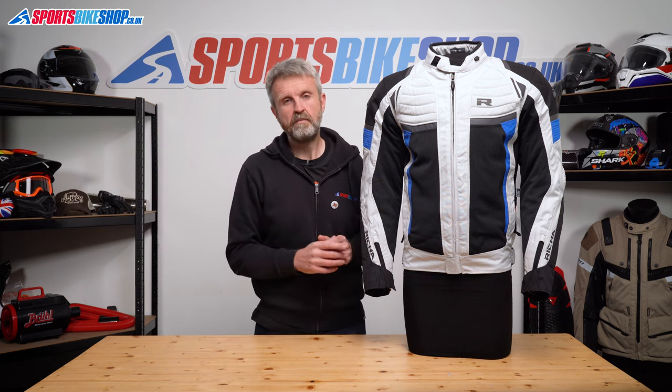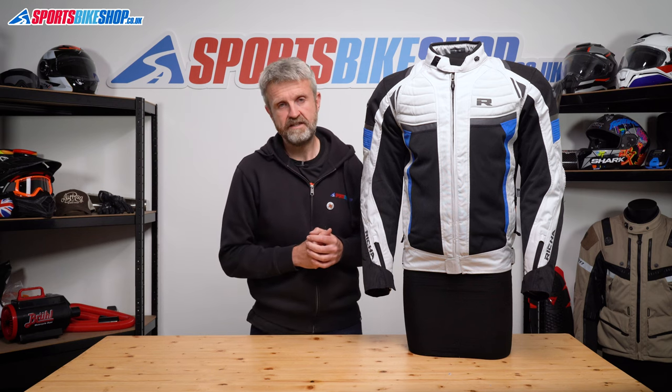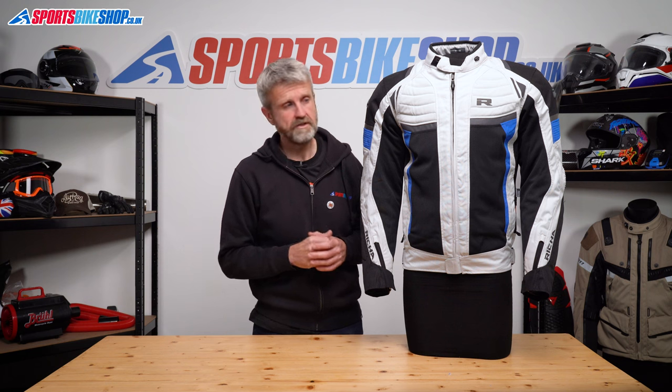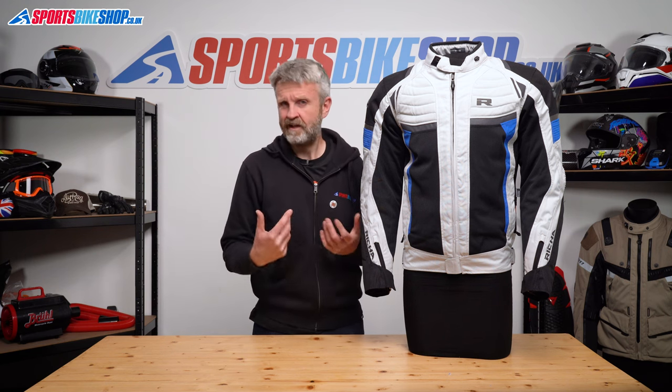It's £49.99 for the upgrade, and that meets the higher level two of the CE standard. You can also add chest protection to this jacket — it's £31.99 for D3O chest inserts that meet level one. There are two pockets in the mesh lining as well, and there's a short zip to connect up to Reesha's trousers. Reesha also make an add-on for your belt that lets you zip their jackets to whichever pair of jeans you've got.